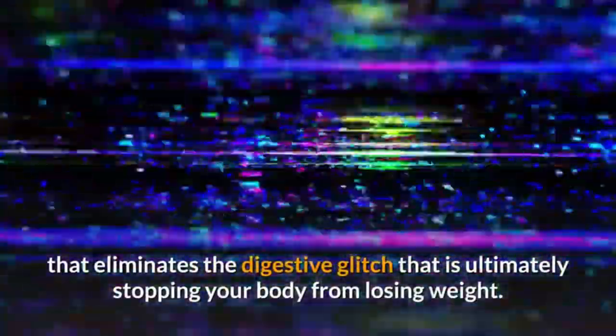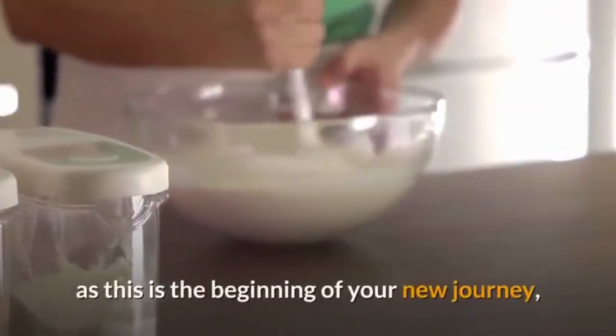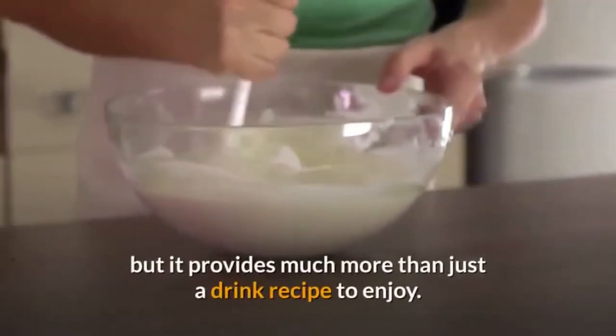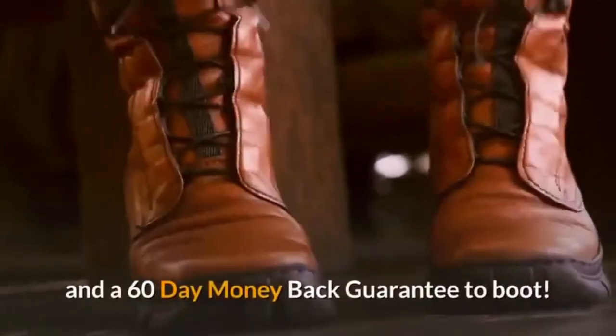Conclusion. Flat Belly Flush is a comprehensive program that provides you with a 15-day, two-phase process to follow that eliminates the digestive glitch that is ultimately stopping your body from losing weight. It's highly focused on the red water drink that you make, as this is the beginning of your new journey, but it provides much more than just a drink recipe. You also receive several bonus programs that coincide with the main program and a 60-day money-back guarantee. So, you truly have nothing to lose by trying this program.